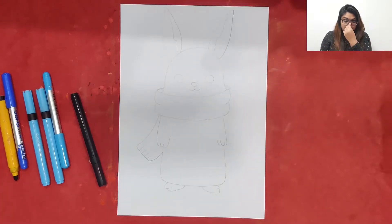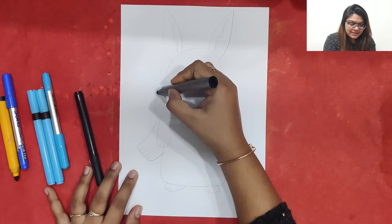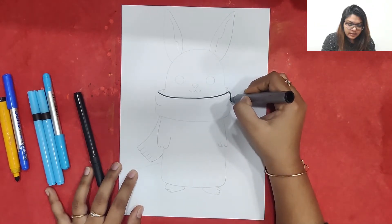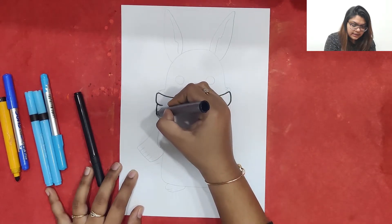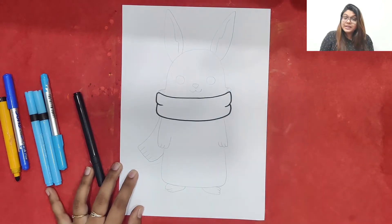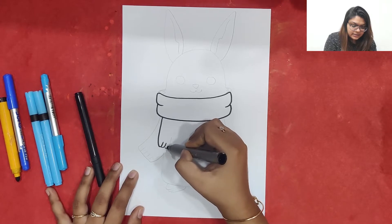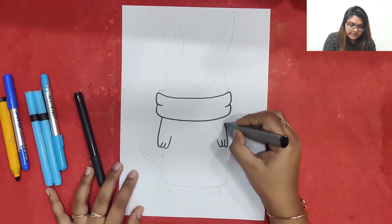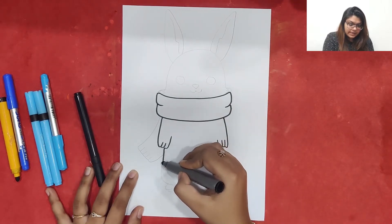I am just going to make a cute little muffler for this bunny. I'll just make one curve and come down like this. Again I'll make a curvy line to join the muffler, then a standing line and a curve for the cute little hands, and again a slant line for the body.